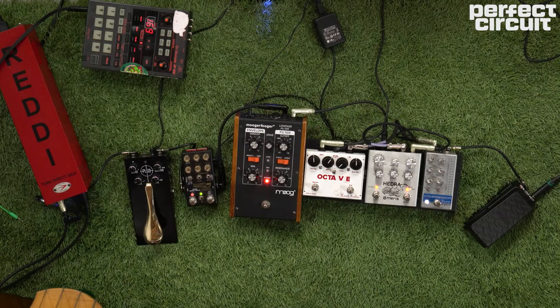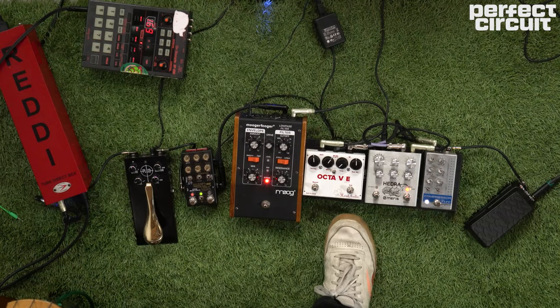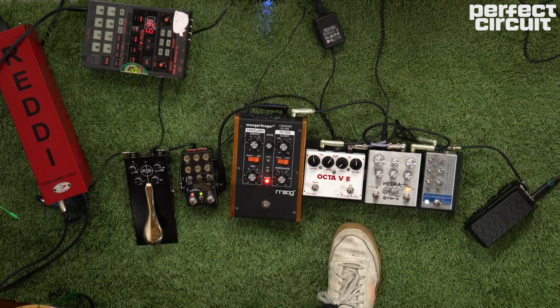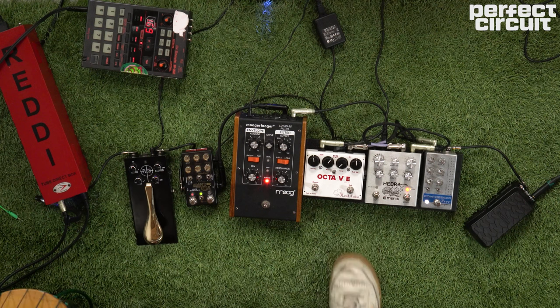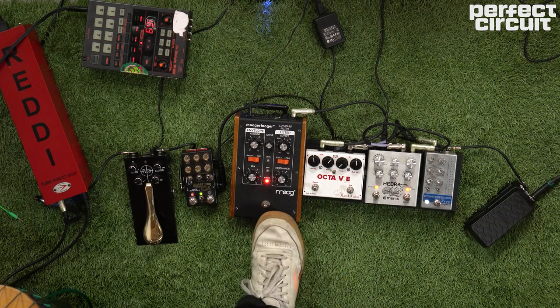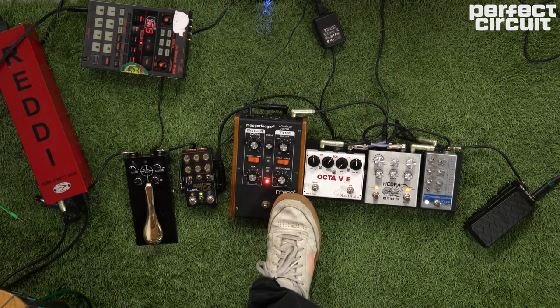After that I have the Three Leaf Audio Octave, which is an OC2-style circuit with their own special design featuring the Tim Lefebvre tuning. I love this thing — it sounds phenomenal. After that I have the Moog MF101 Low Pass Filter.